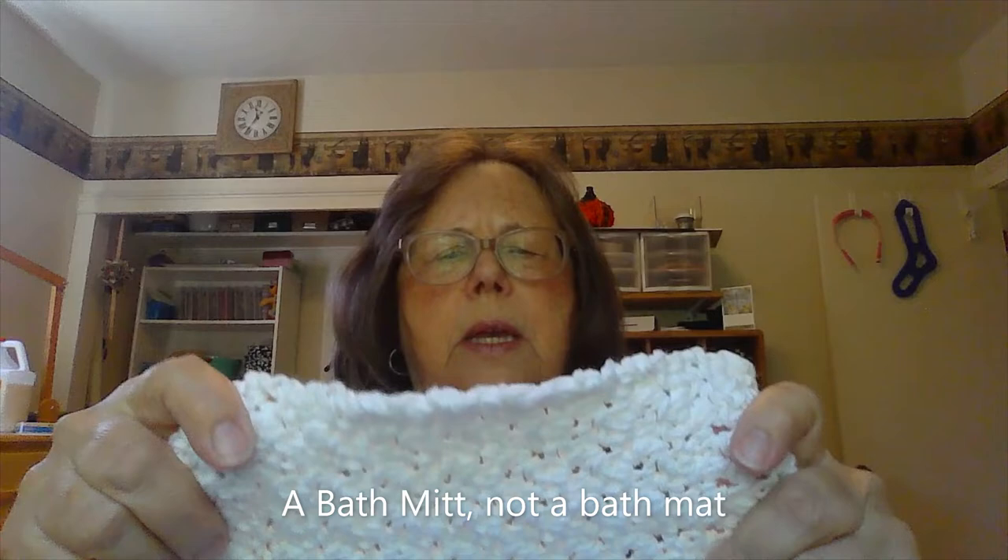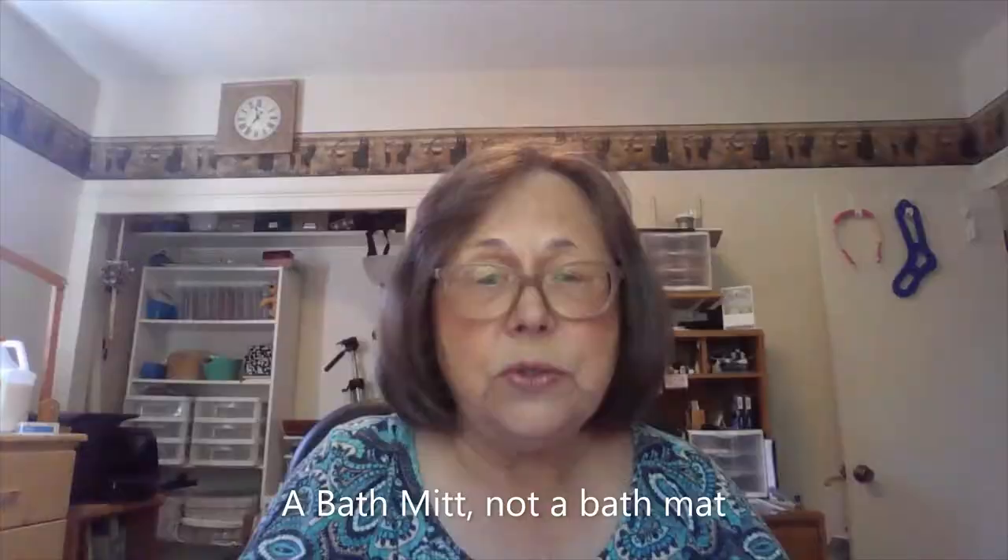So if you're just getting started with crochet, or if you always crochet, this is a real pretty one.